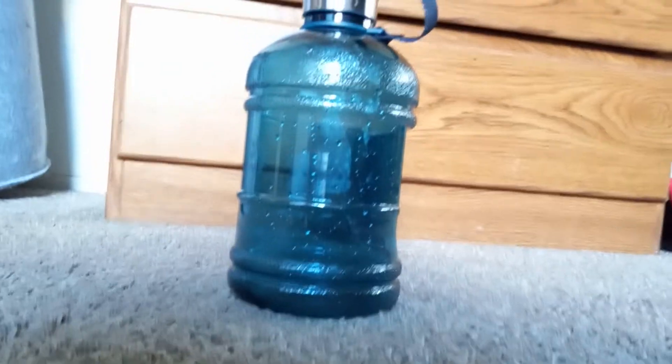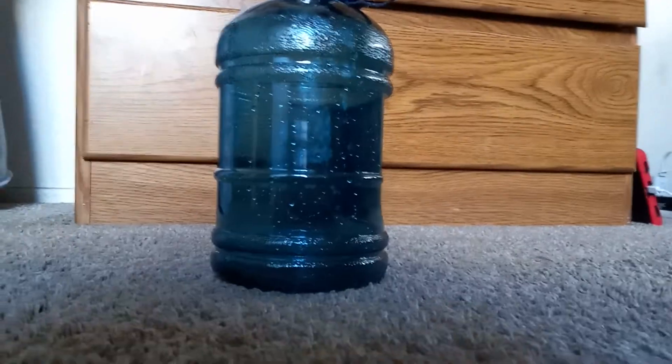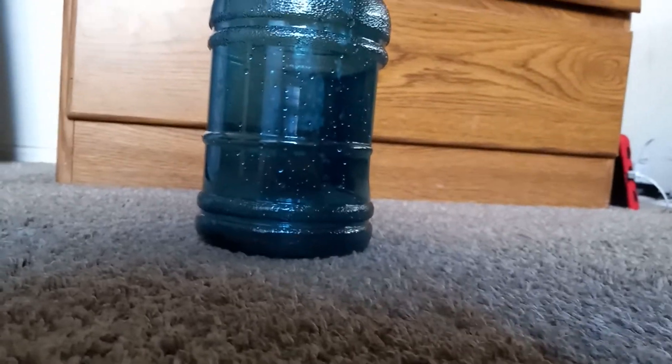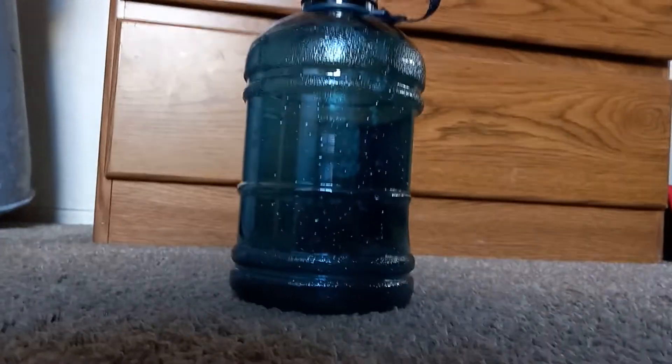It's a 64 ounce bottle. Let me get it in the frame. Here we go. A little focus. So you guys can see that. So that about does it for this video. Peace.